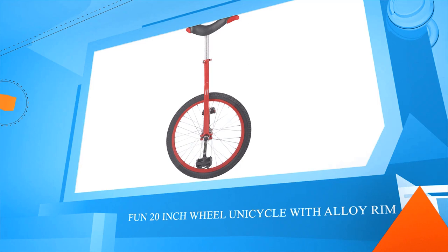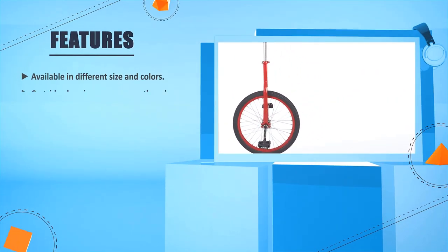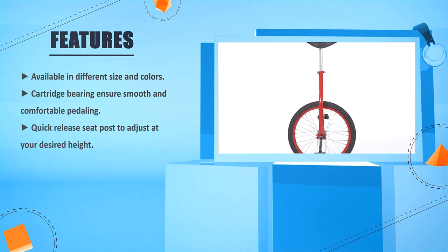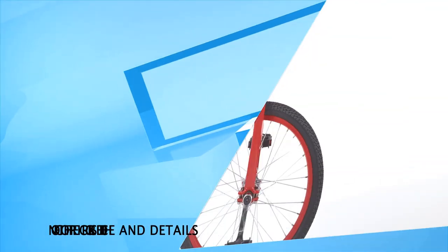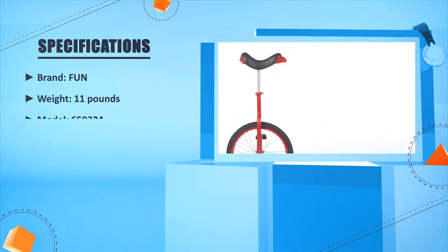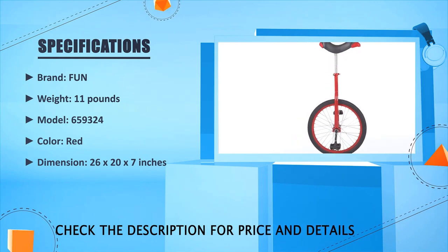Number 3: Fun 20 inches wheel unicycle with alloy rim. Available in different sizes and colors. Cartridge bearing ensures smooth and comfortable pedaling. Quick release seat post to adjust at your desired height. Kenda tire with aluminum rim is lightweight. Specs — Brand: Fun, Weight: 11 pounds, Color: Red, Dimension: 26 x 20 x 7 inches.